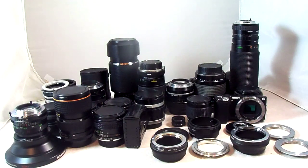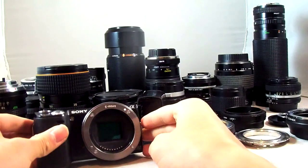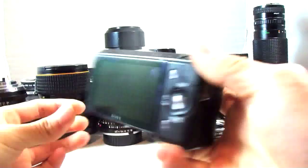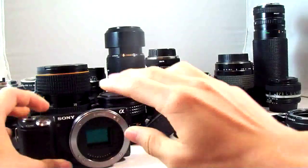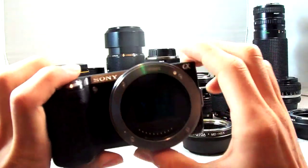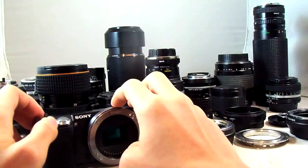As you can see, we have a huge assortment of lenses to look at, so let's get started. One reason I bought the Sony NEX 5N is because of the huge, huge selection of lenses available with all the manual focus glass out there. I have not bought a single autofocus lens for the NEX — I'm sure I will sometime, but I haven't yet.